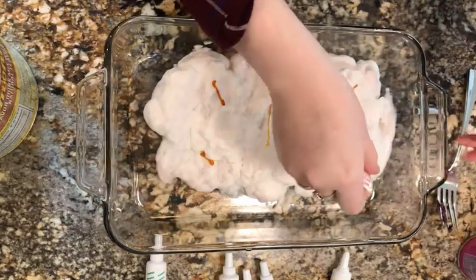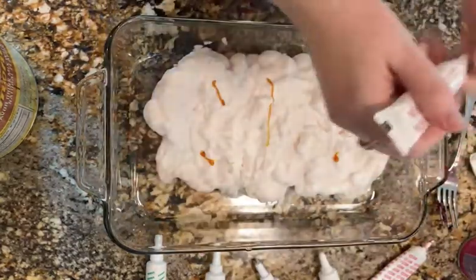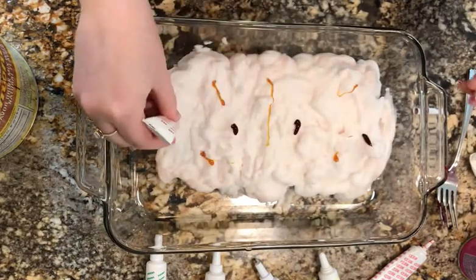Next, put food coloring in various spots around the shaving cream, but don't put it too close together.